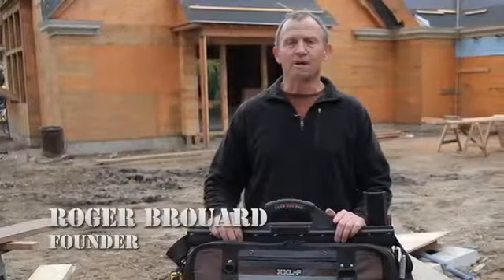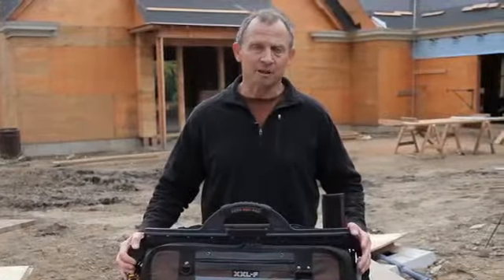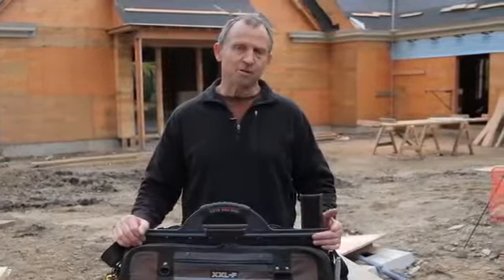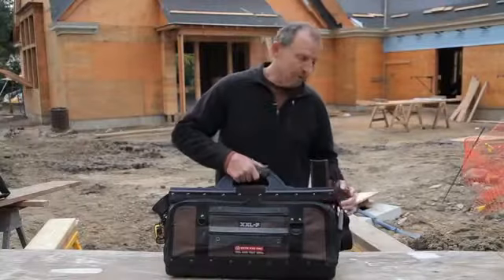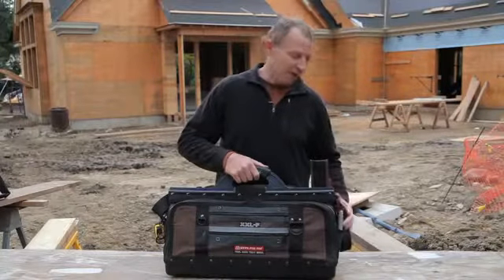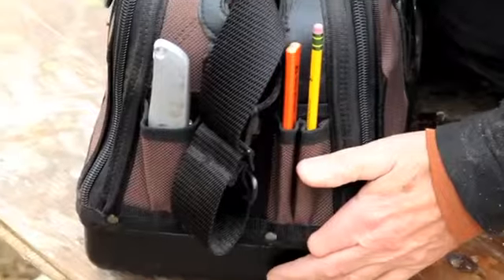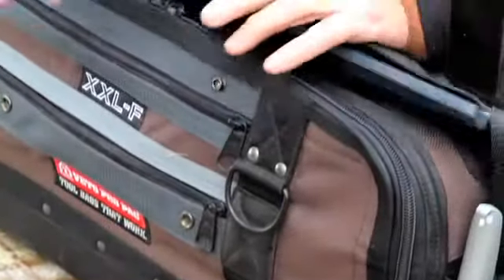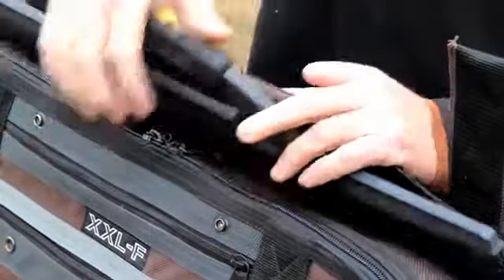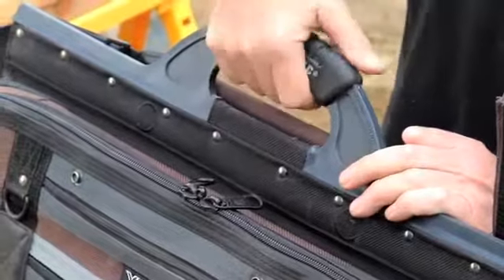Hi, I'm Roger Burrard, creator and founder of Vito ProPak Tool Bags. What we have here is our model XXLF, which is basically a soft-side version of the classic carpenter's wooden toolbox. We have a center panel that runs through the center of the bag and integrates into a three-millimeter thick polypropylene base, with a flexible hinged nylon plastic handle featuring a rubber overmolded grip.